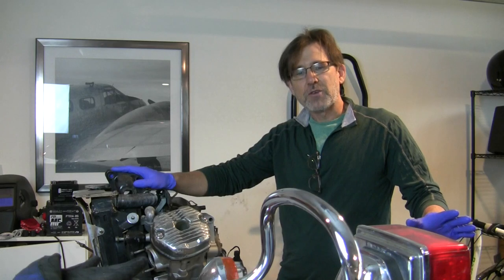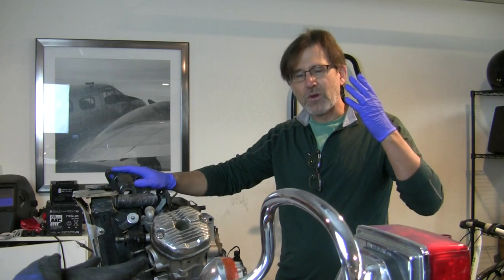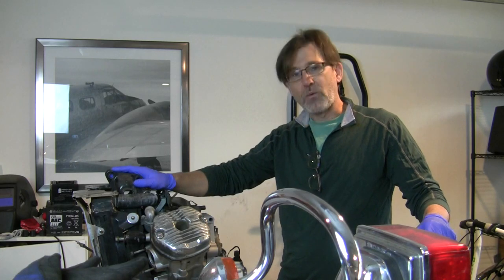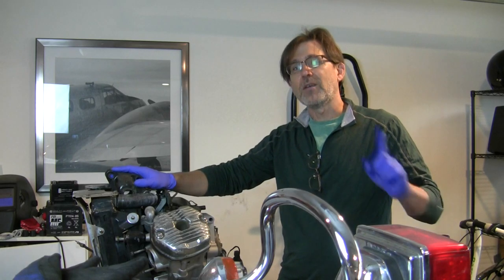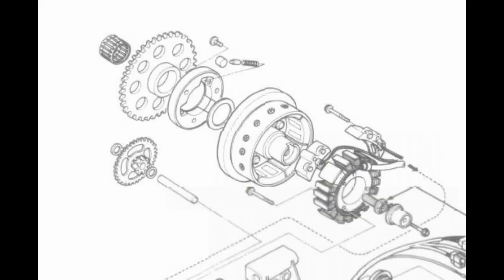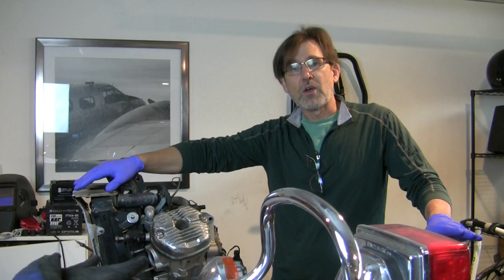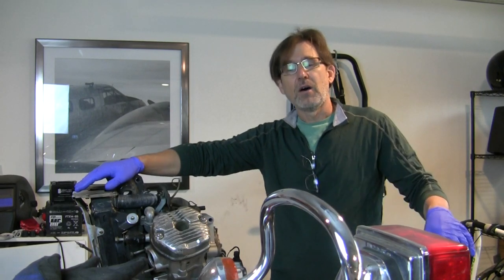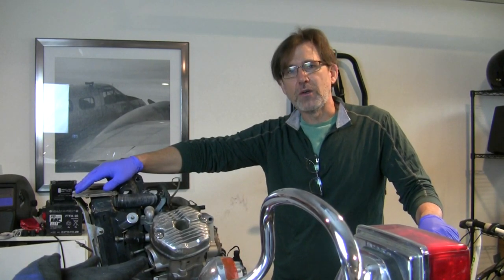It took me a second to remember what the heck these are for. And I realized I think I know what those are for. I went back to the parts diagram, and there they were. What they are are the two washers on either side of the starter reduction gear.